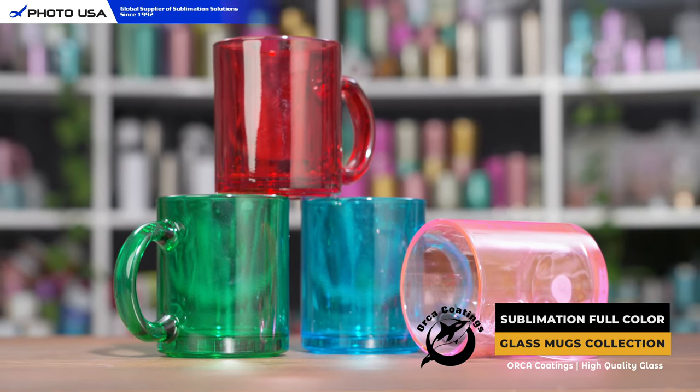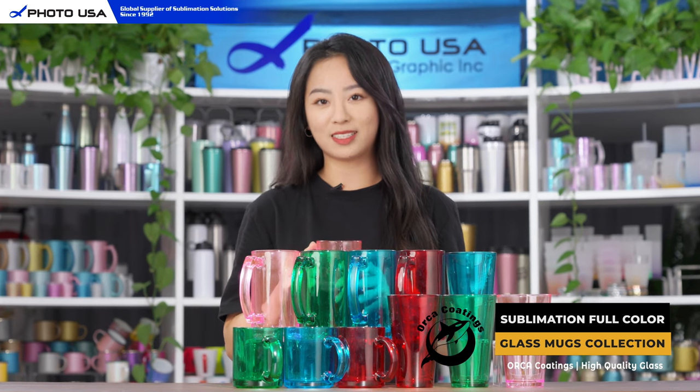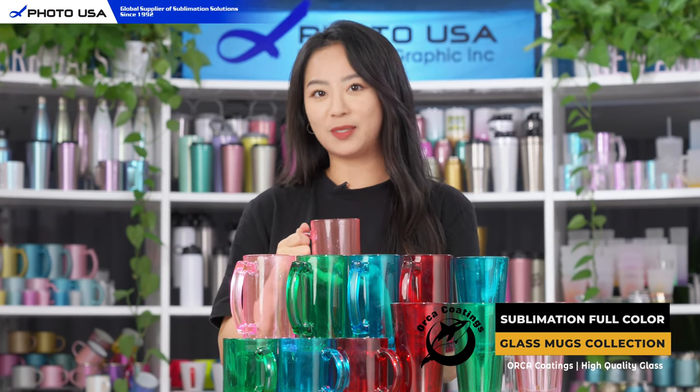Last but not least, we have this glass mug and it's perfect to use at home or at the office at desktops. You can enjoy tea, coffee, or any kinds of your favorite beverage in this beautiful glass mug.